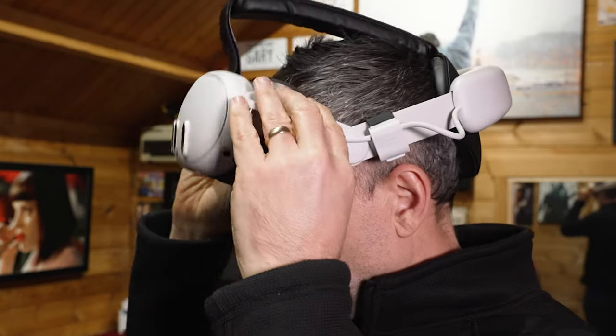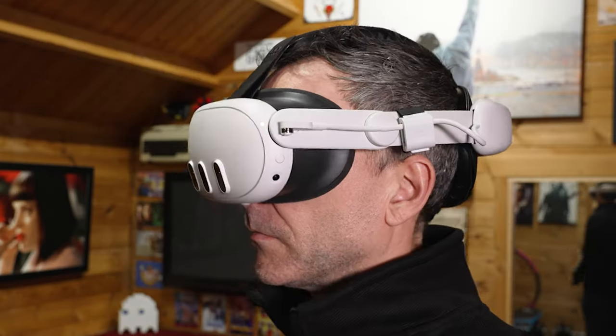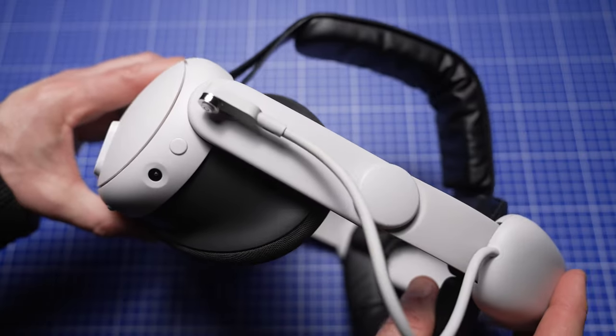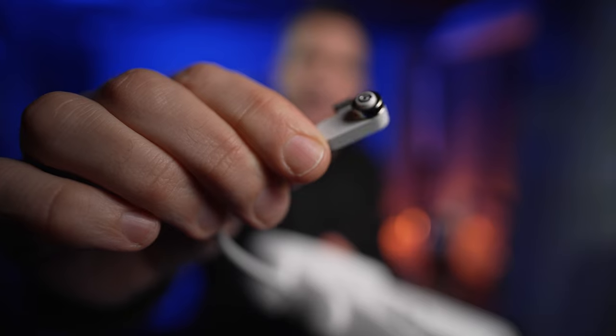This battery head strap from Kiwi Design helps solve the poor battery life of the Quest 3. But how long does it last? Does it buzz? Is it comfy? And why has it got this round magnet on the charge fly lead? Thanks to Kiwi Design for sending this to me. Let's take a look.